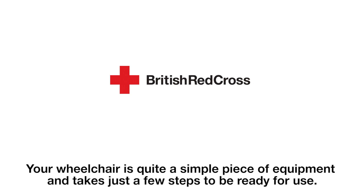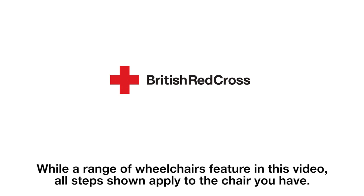Your wheelchair is quite a simple piece of equipment and takes just a few steps to be ready for use. While a range of wheelchairs feature in this video, all steps shown apply to the chair you have.